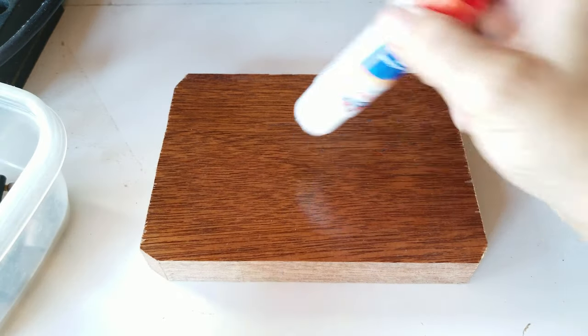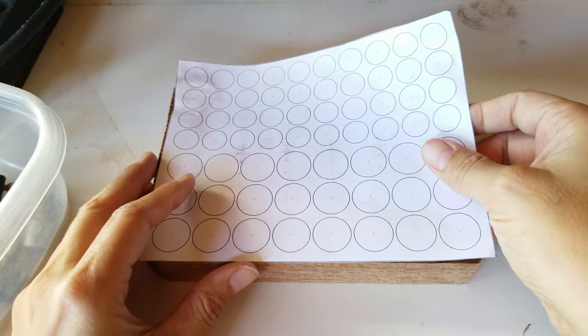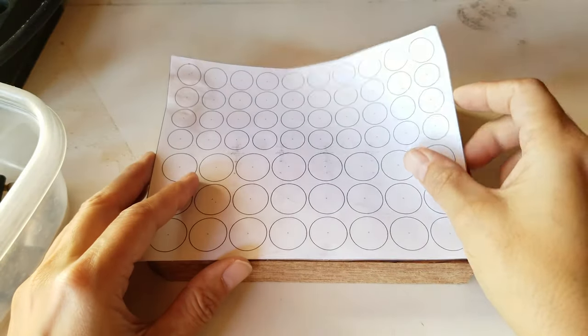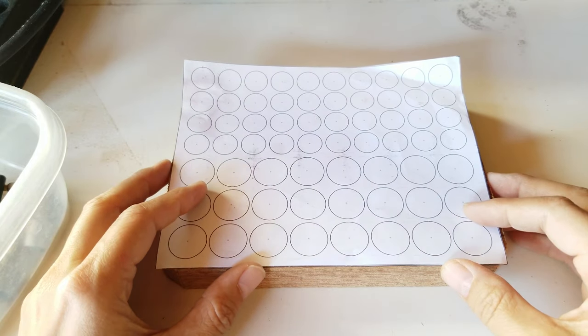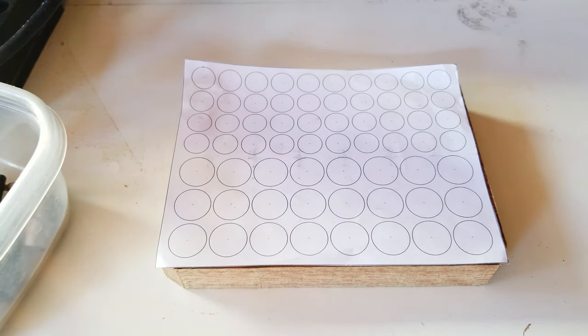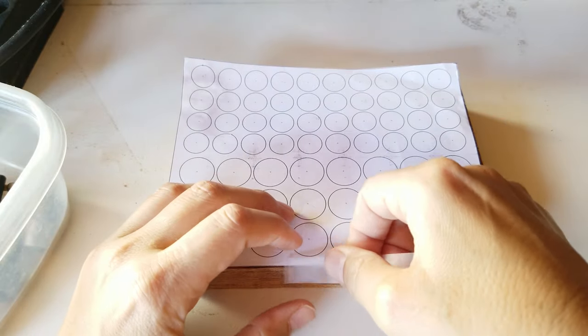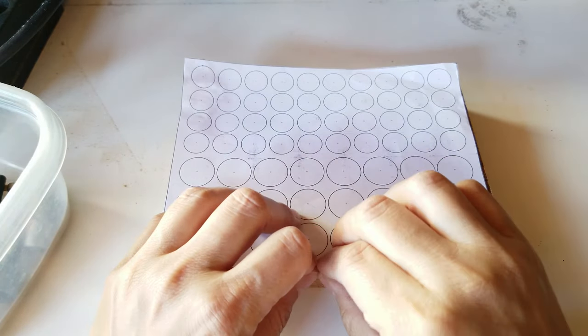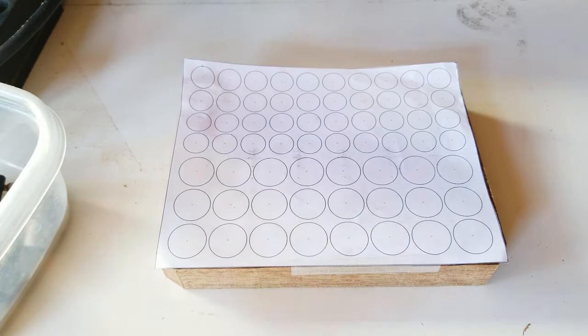I'm going to both tape and glue stick my template onto the wood. I got some glue stick just in case, and I'll line it up with the edges. I don't know how well it's going to stick, so just in case I've also got some tape.